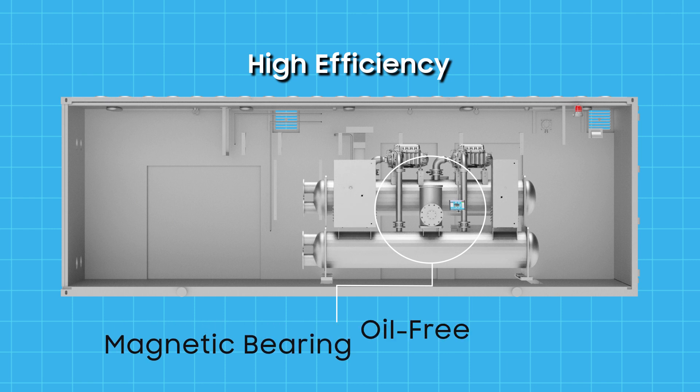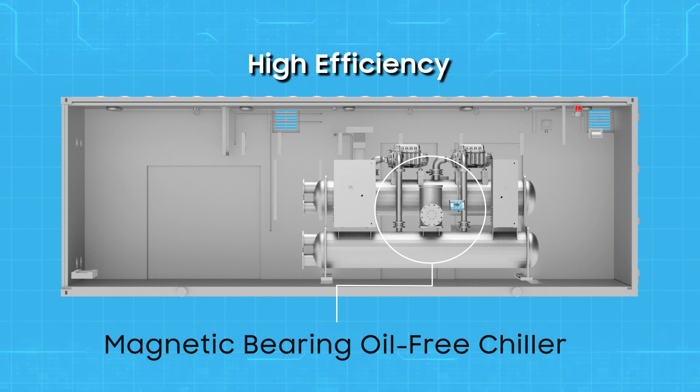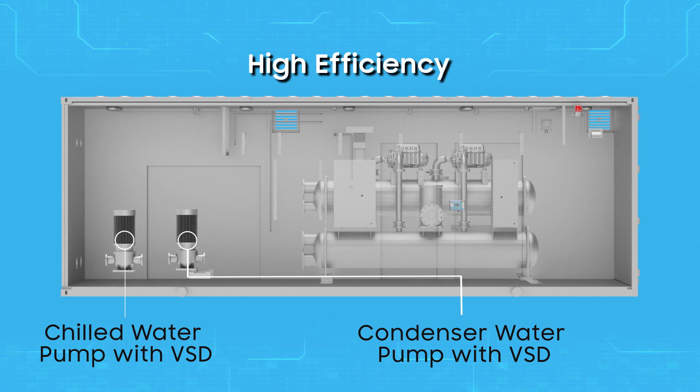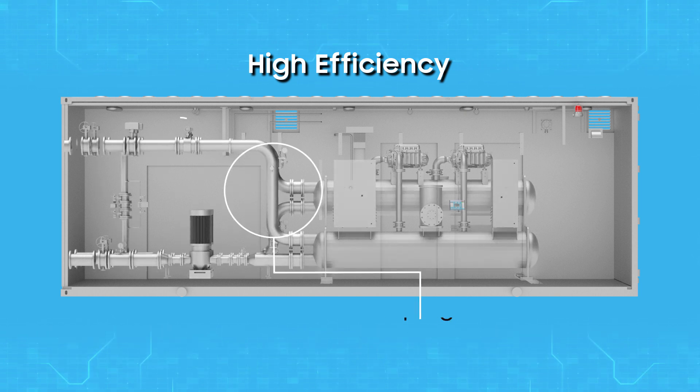The magnetic bearing chiller, which uses a frictionless oil-free compressor, and pumps with VSD that cut down energy consumption during low load.